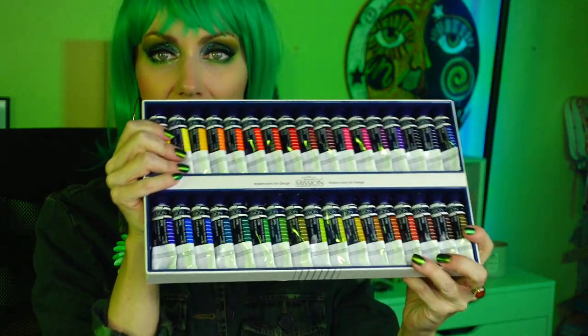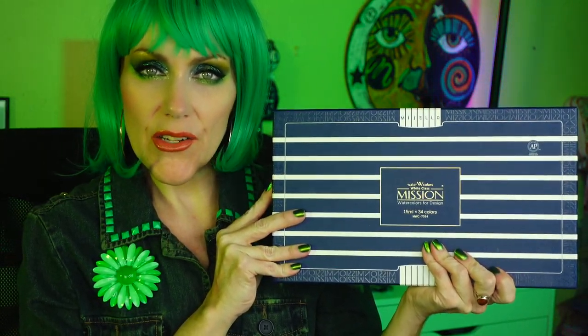I'm going to get to all the colored pencils I've been meaning to get to for about a year now. I also want to show the Mission Gold White Class — look how satisfying it is to look at, how pretty they are. I got the white and black. It's more on the washy side but doesn't say gouache — it says watercolors for design. Thanks again for all the well wishes while I was in the hospital last week. Yellow is coming next — that's gonna be a challenging one. I'll talk to you later, bye!